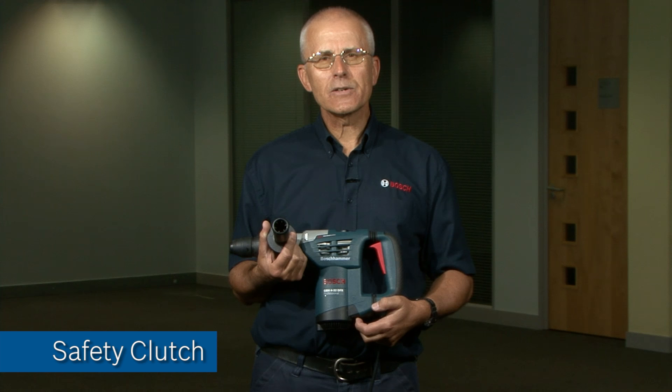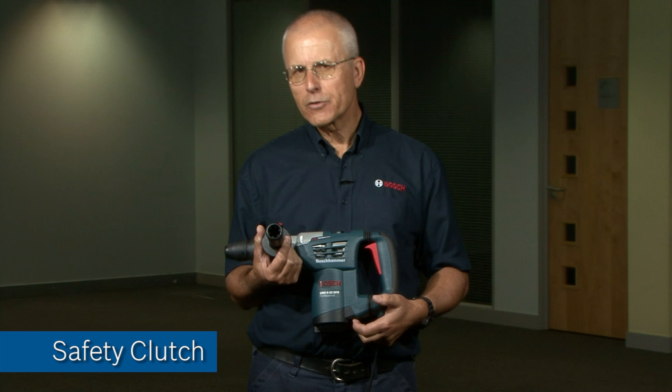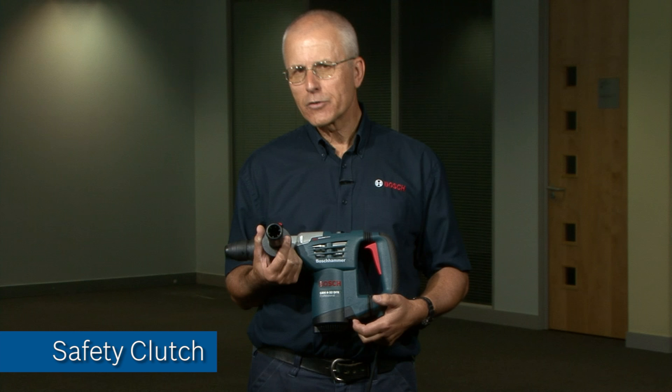Many handheld drilling machines have safety clutches as standard, and it's a common misconception that the safety clutch will always save the operator in the event of a sudden drill bit jam. This is simply not true.